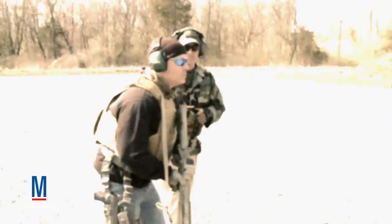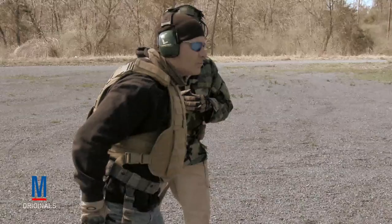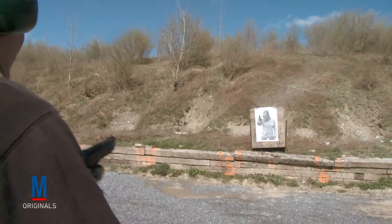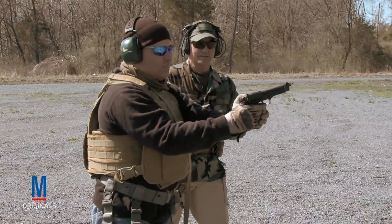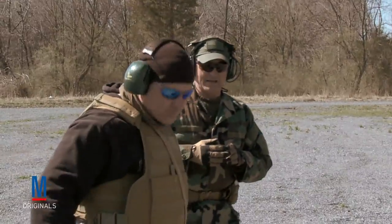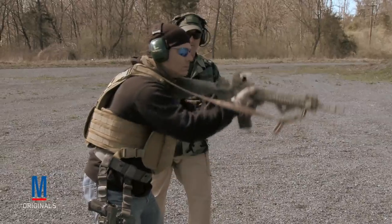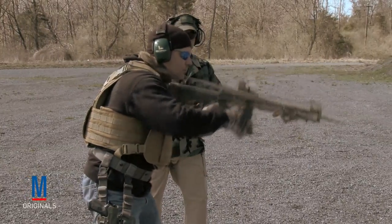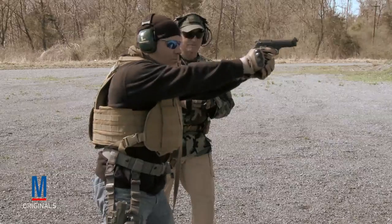Shooter ready, stand by. Up. Slow transition, come up. Decock. And holster. As you can see there, the transition: he comes up on gun target, click, transition slowly and controlled, comes up on target, does a controlled pair.